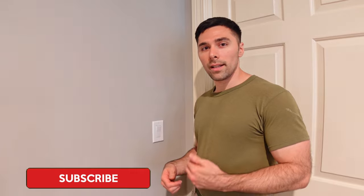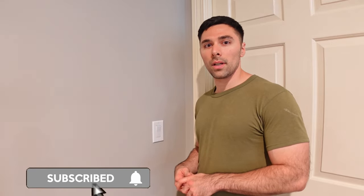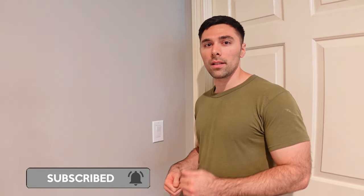If you found this video helpful, go ahead and give me a thumbs up, click that subscribe button and the bell, and we'll see you next week on the DIY Run.